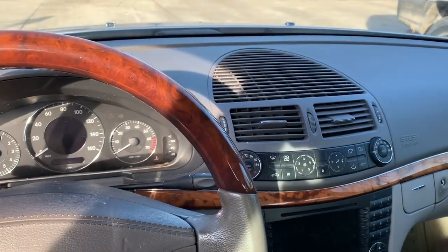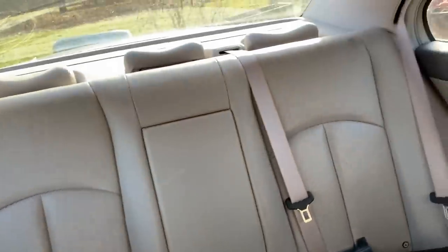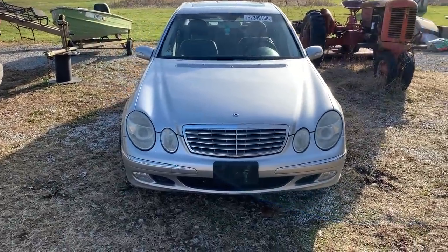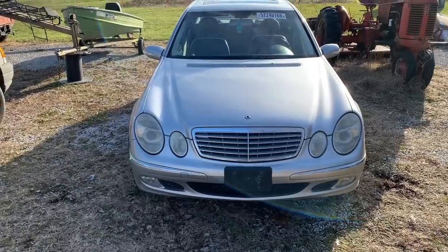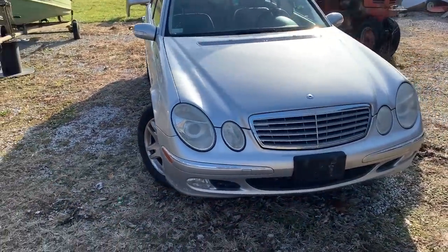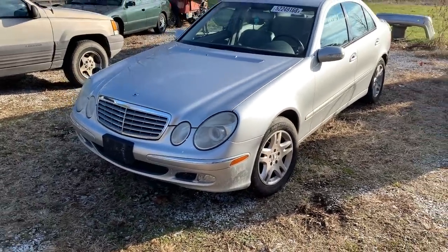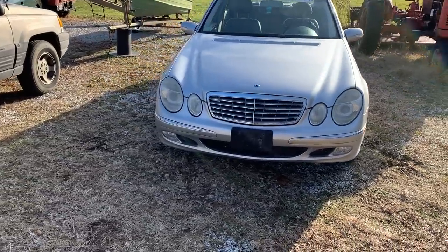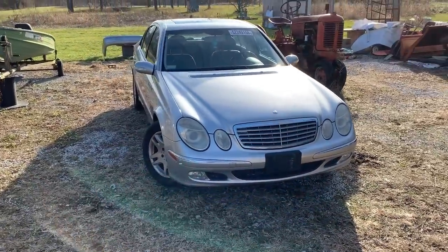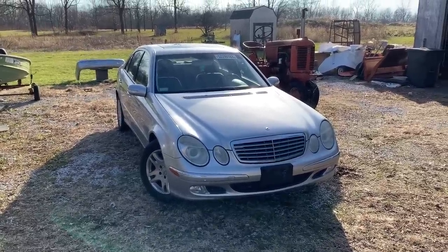The car did not blow any airbags in the accident, which is very encouraging. Besides the damaged bumper, there are actually two more things wrong with this car. If you take a look, one wheel is turned to the left and the other is turned to the right — both inner tie rods are broken on this car. As it sits, it's a little bit pigeon-toed. Those front wheels are not connected to the steering system of this car at all, which made getting it off the trailer really, really difficult.